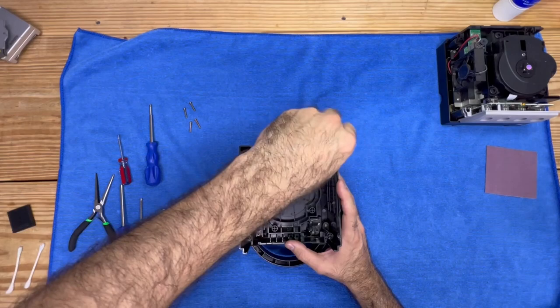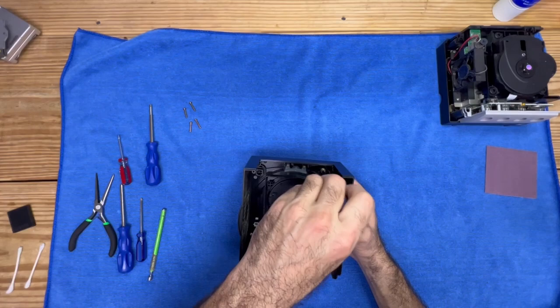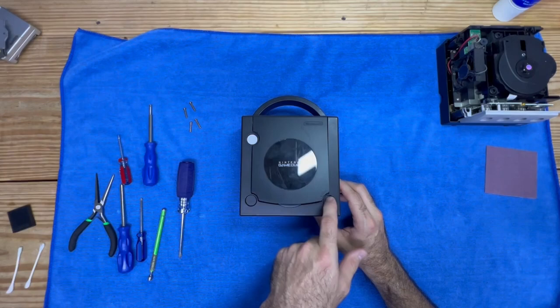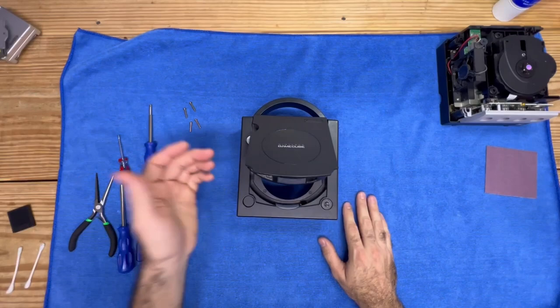You have to remember these are older consoles — they've been around a long time. Push — oh, look at that! It is really that simple. That fixed this button right here. So now the eject button works, keeps the tray closed, and you can go on and play your games. However, we also have the reset button and the power button — those are both stuck as well. So we're going to repeat the process and see if we can get those unstuck.